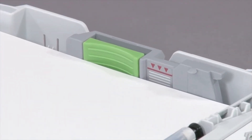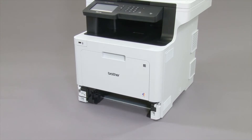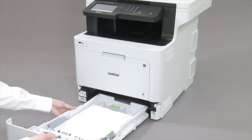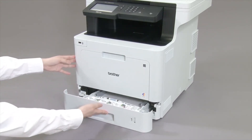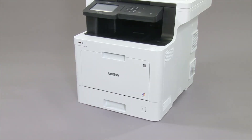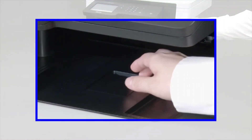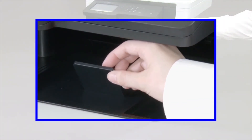Check that the paper is flat in the tray and below the maximum paper mark. Push the paper tray completely into the machine. Lift the paper support flap.